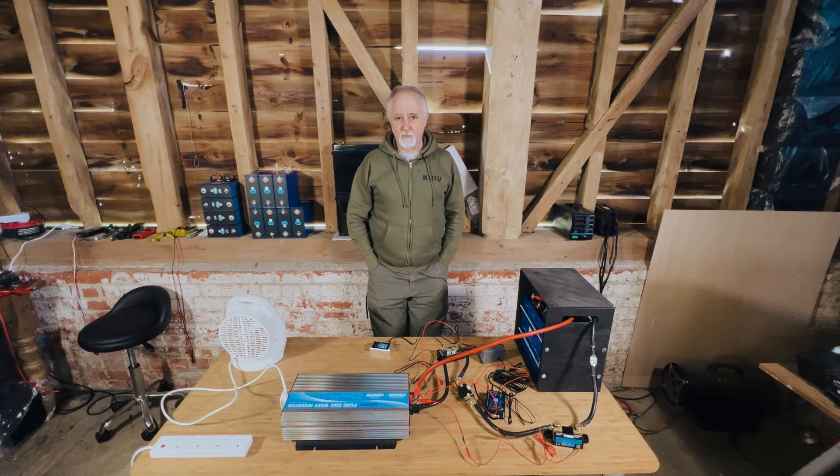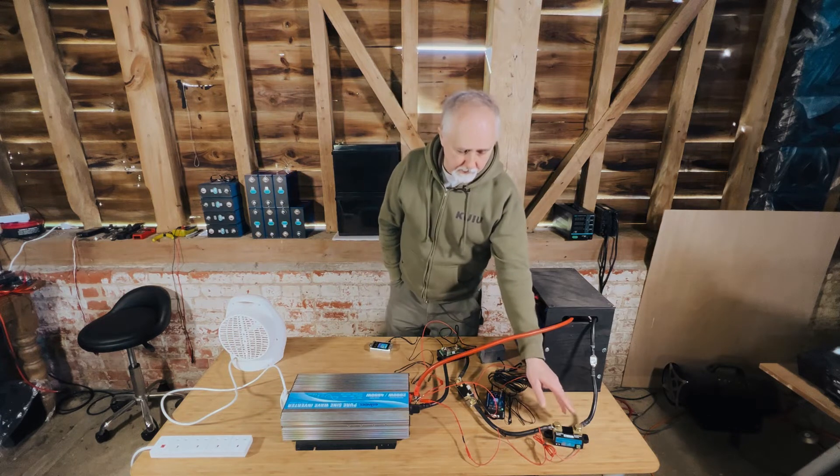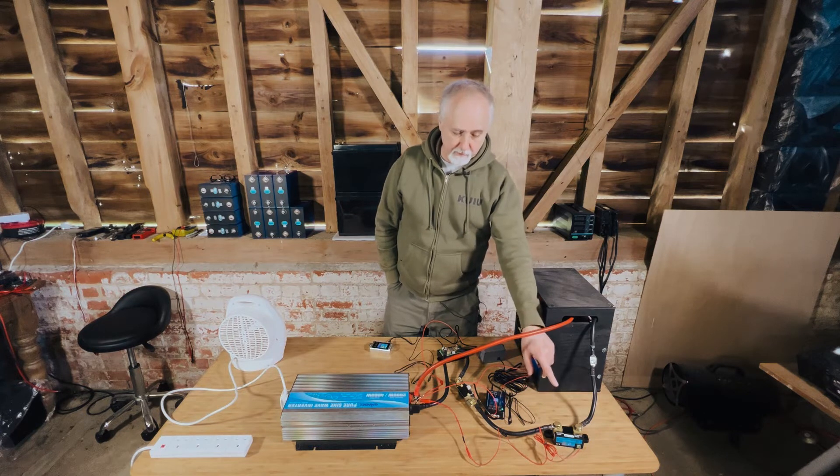Hi folks and welcome back to the channel. I'm Roger from Off Grid Vanlife. Last week we did a lot of filming reviewing some shunts and smart shunts. In this video I'll take you through the setup of three particular shunts and compare their accuracy. I'll start with a Victron Smart Shunt — a very well-known shunt in the industry, very accurate, and what we use as the baseline to measure others.